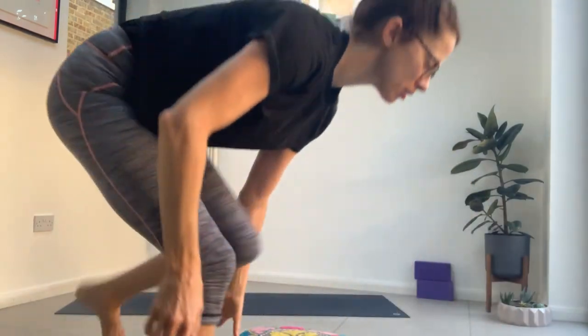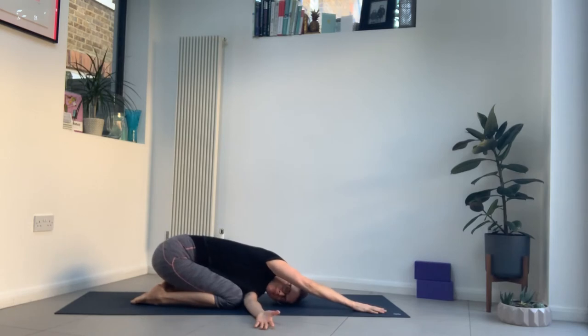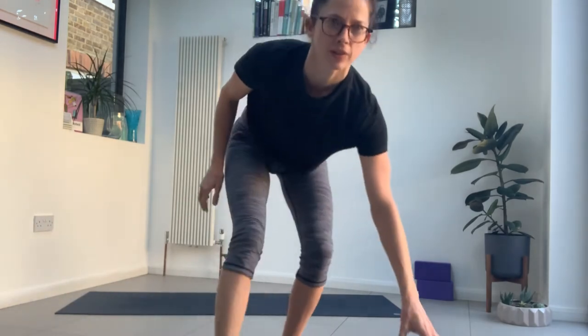If you're in child's pose, keep your right arm forward. Thread the left arm underneath and turn the gaze to the right — so turn your left ear to the floor. If you're sitting, simply bring your arm across the body. Just finding a gentle stretch into that left shoulder. If your head doesn't reach the floor, this is always an opportunity to use a cushion or a block.